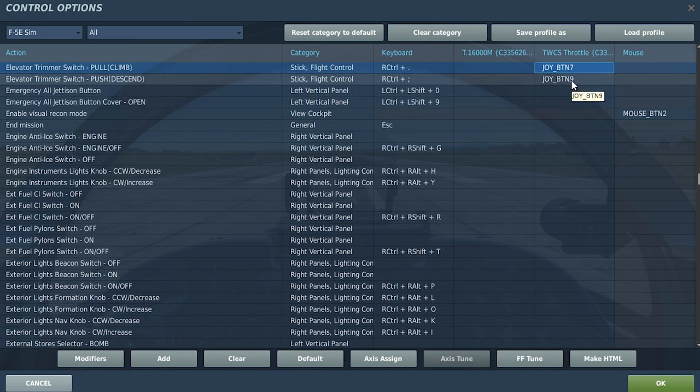What I've done is I've mapped these onto the buttons I have available on my throttle, because I'm fresh out of buttons to use on the actual flight stick. Now, there are two ways you can verify this is actually working.